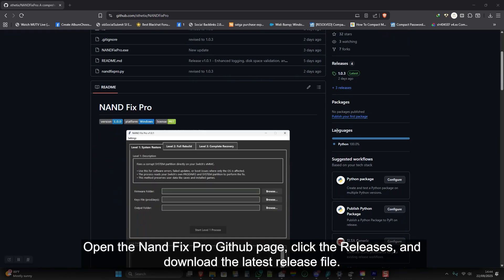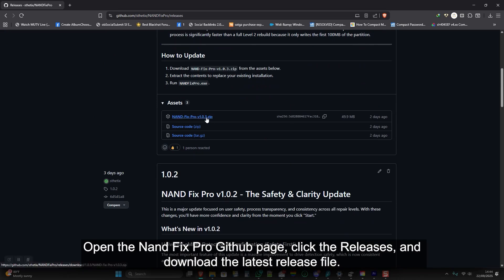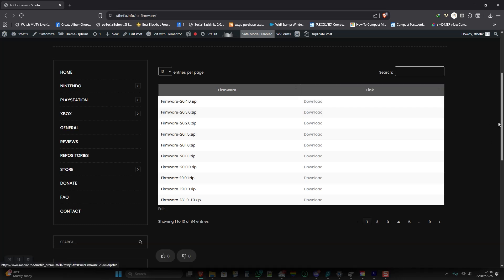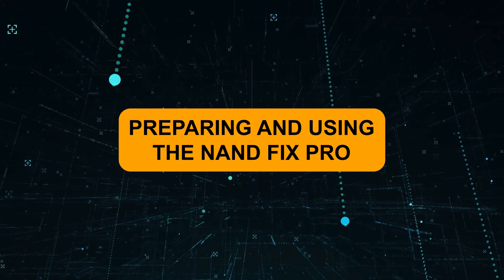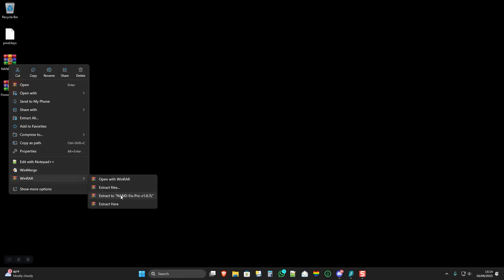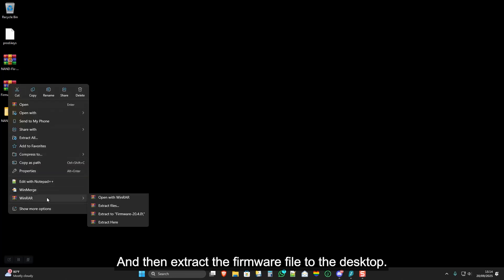Open the NAND Fix Pro GitHub page, click Releases, and download the latest release file. You'll also need to download the firmware file — please download the latest version available for the best results. Now extract the NAND Fix Pro archive to the desktop, and then extract the firmware file to the desktop.